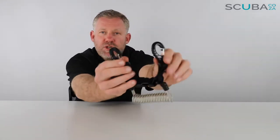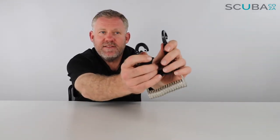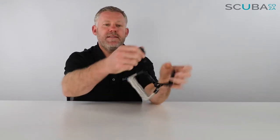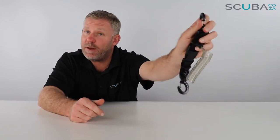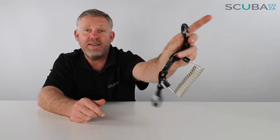It's got two clips on each side, which makes it super easy to clip onto your BCD. The bottom section you can clip onto whatever you want — normally cameras, very expensive cameras, and big dive lights are good to clip on there.